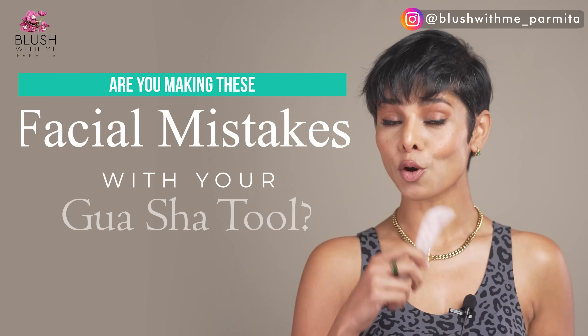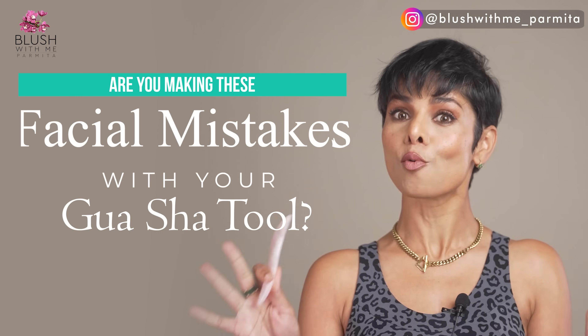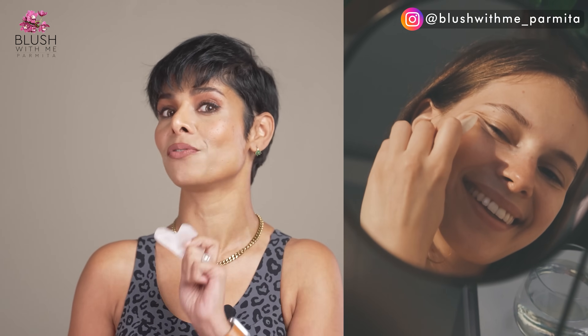You either own a gua sha tool or you want to know how to use one the right way. Gua sha has become one of the most popular facial must-haves for every skincare enthusiast. I'm a face yoga teacher and I see on a daily basis people following wrong face exercises or face massage techniques, or making mistakes using gua sha.